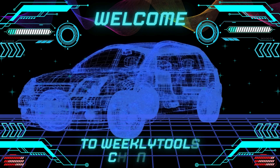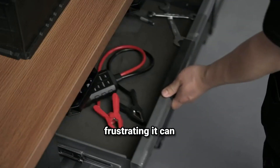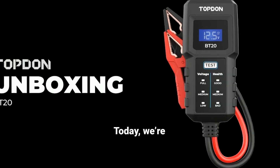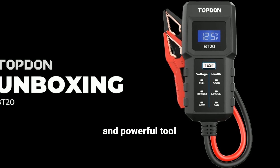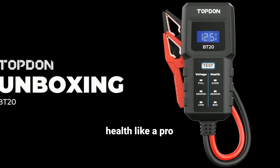Hey everyone, welcome back to our channel Weekly Tools. If you've ever had a car battery die unexpectedly, you know how frustrating it can be. But what if I told you there's a way to prevent those surprises? Today we're diving deep into the TopDon BT20 12V Car Battery Tester, a compact and powerful tool that helps you monitor and maintain your car's battery health like a pro.